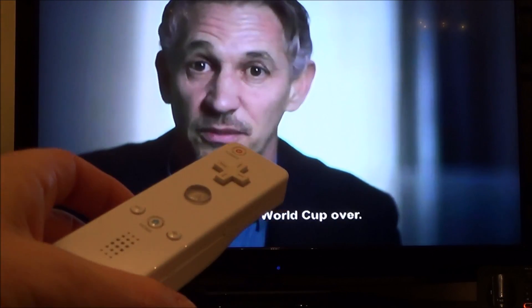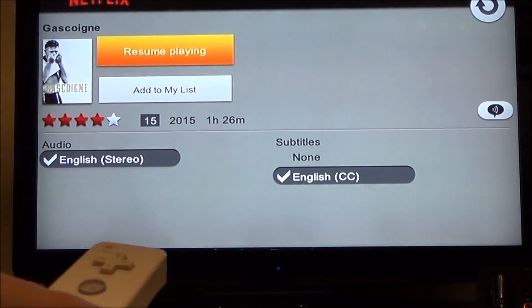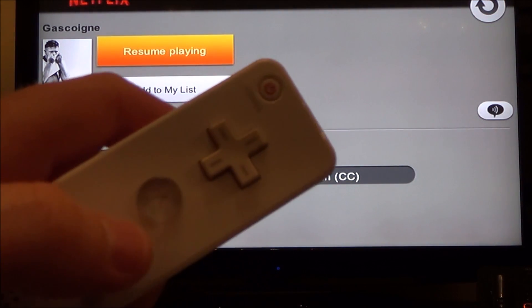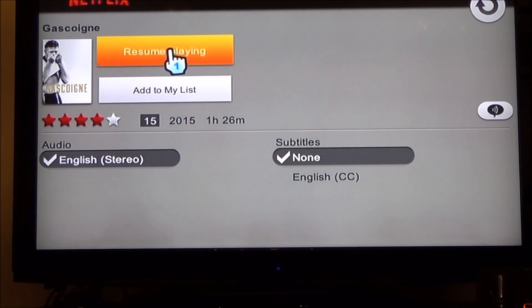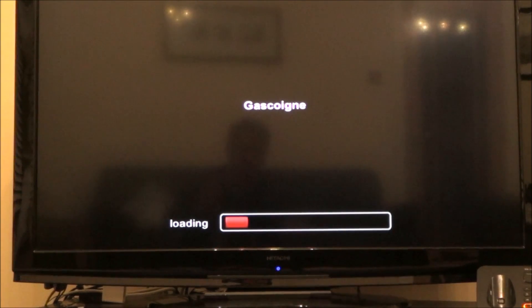All you need to do is get your Wii remote and press the B button, which is the button at the back. Where it says subtitles, you just need to hover over where it says 'None' and press the A button. So hover over there, press A, and then go back to resume playing, and the subtitles will be removed.